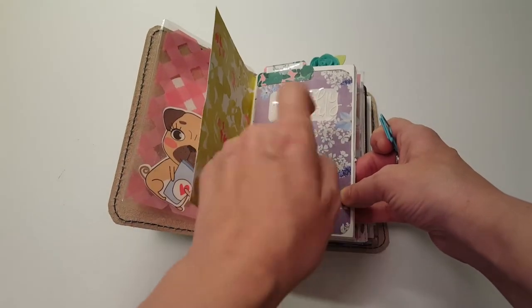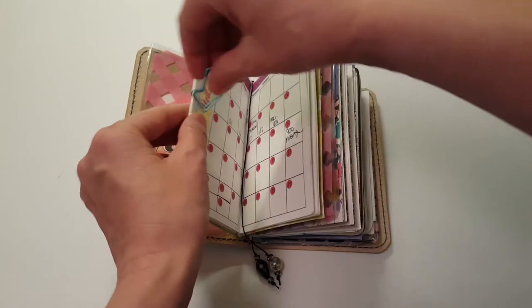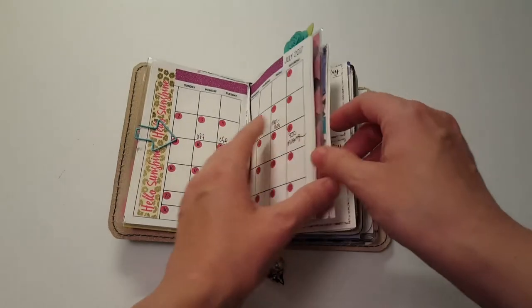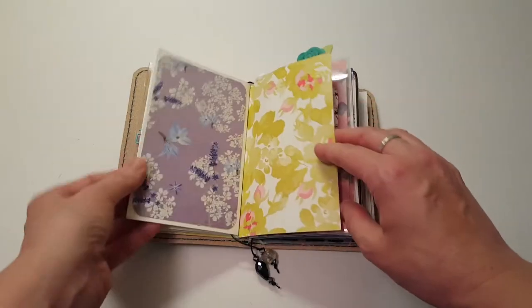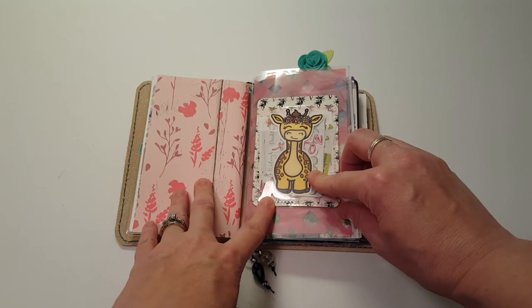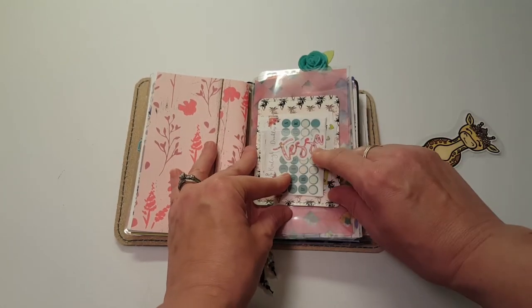This is from Kinsley's Doodles but I just clipped it together instead of changing the covers all the time. This is an insert from So Much Crafting - it's the monthly insert, and here's the back of that. This is another die cut from Sparkly Paper Co, it's the giraffe, and then I have my name in here, which is from the Planner Hood shop.